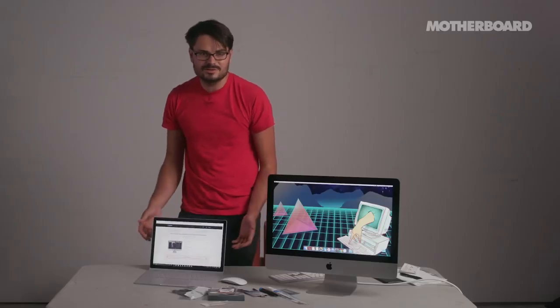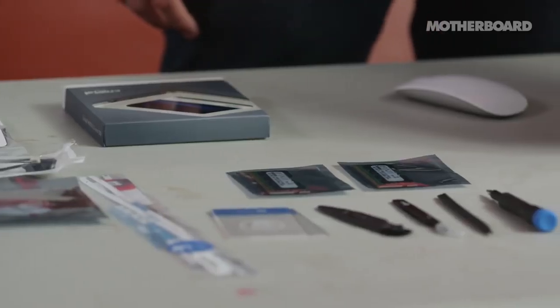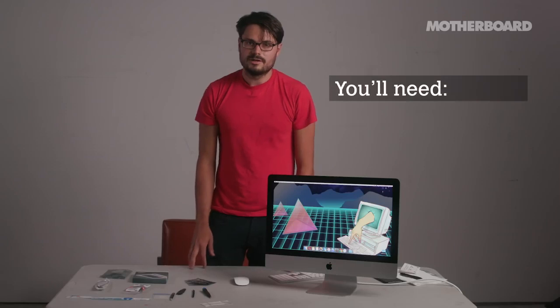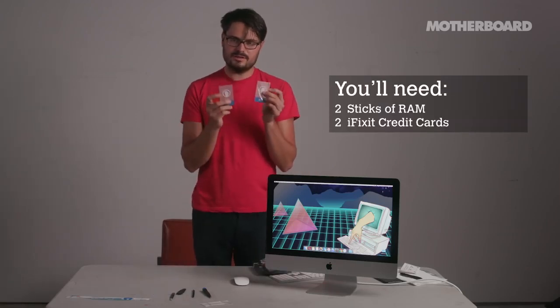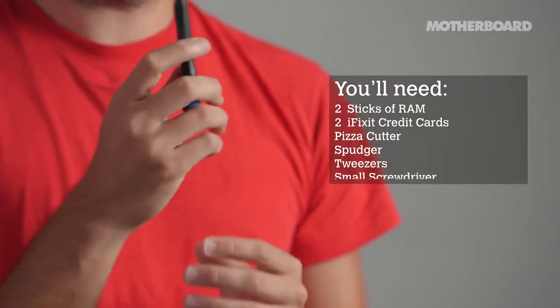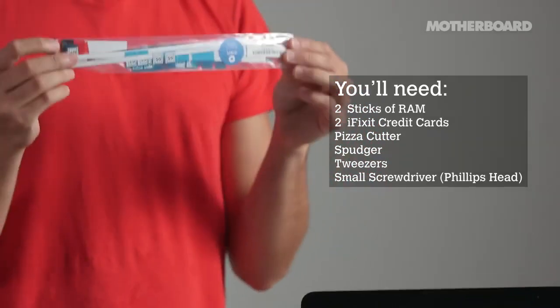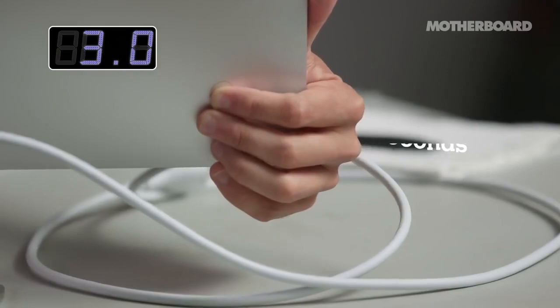I hope it takes like an hour or two, but we'll find out. In order to do these upgrades, you'll need the following: two sticks of RAM, two iFixit credit cards, a pizza cutter, a spudger, tweezers, a small screwdriver, a Phillips head, and adhesive strips to put the screen back on.